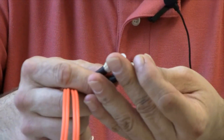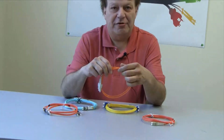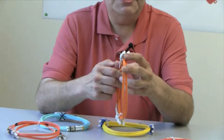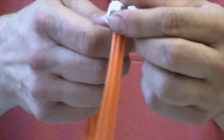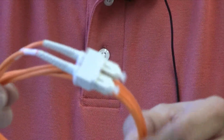The next cable I want to show you — even though it is orange like this one — this is a fifty-micron cable. The size of the fiber is fifty micron. This particular patch cord has been terminated with SC connectors on each end. And a fifty-micron cable can handle two gigabit of bandwidth.